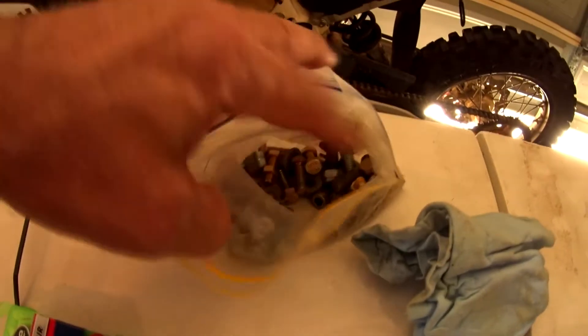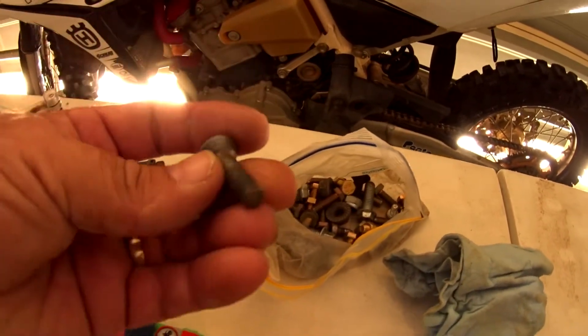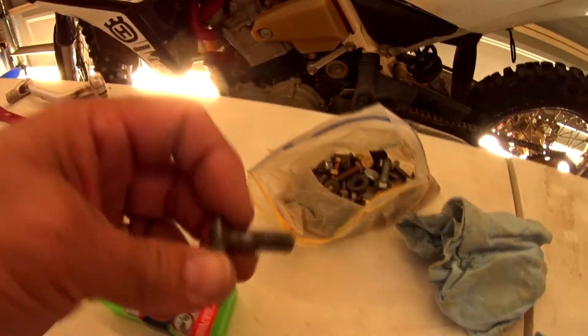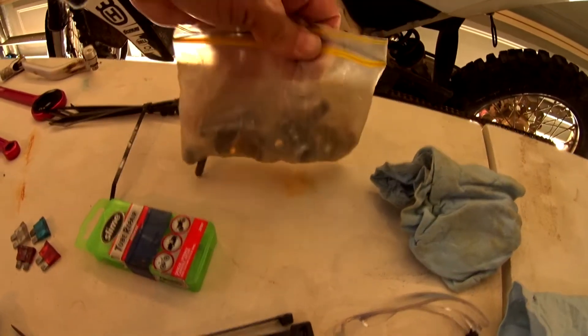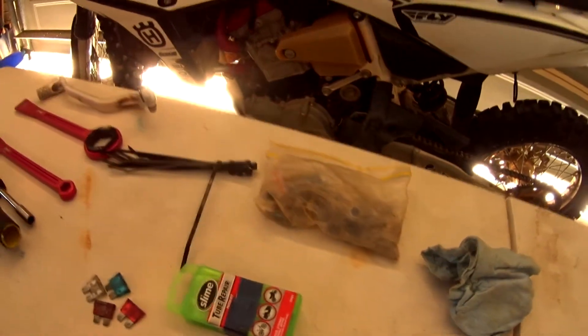A selection of various nuts and bolts, including at least one sprocket bolt. I've had to give a couple away to guys, and there's nothing worse than having a sprocket come loose on a ride with nothing to put back in there. A good selection of nuts and bolts in a Ziploc bag — a little bit weighty, does add to the pack, but it'll save you at the end of the day.